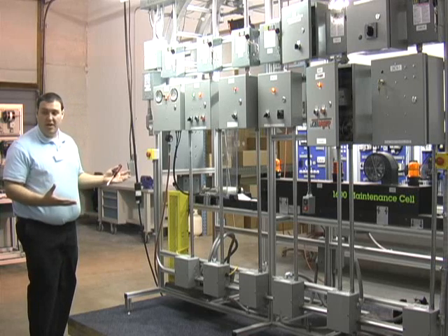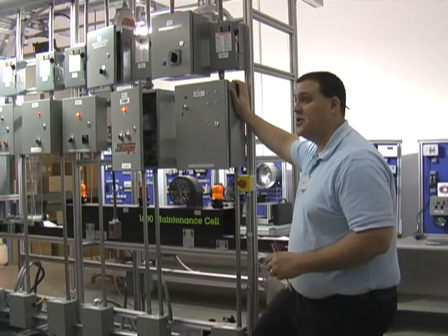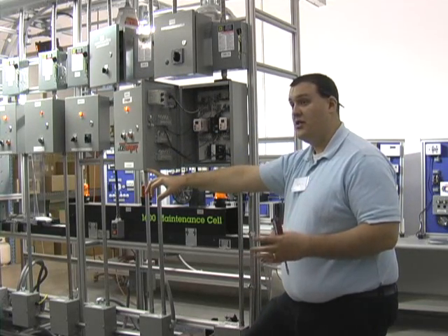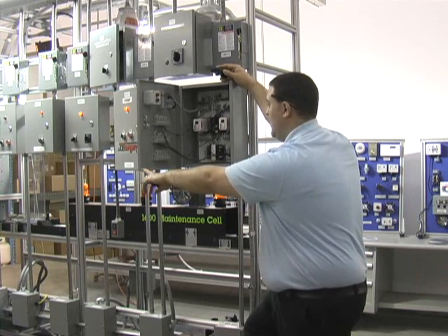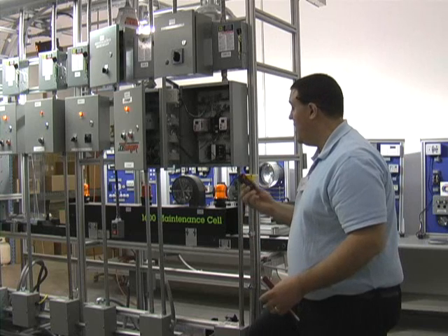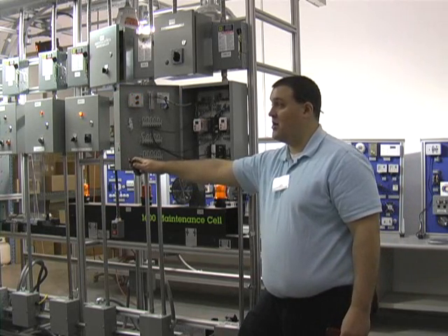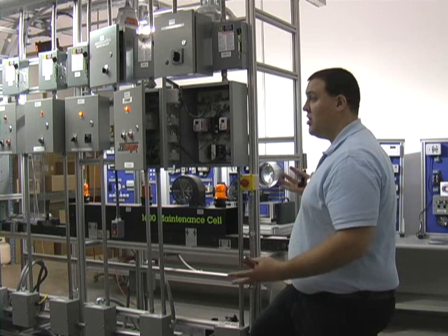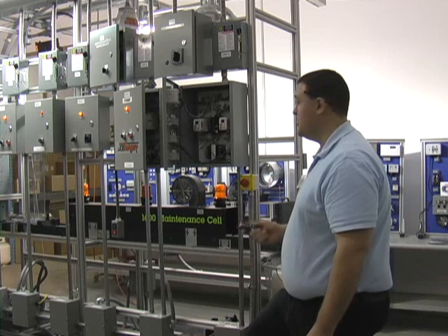Once the student has everything integrated and up and running, the second half of the 1600 is the fault insertion package. The instructor has the ability, once everything is wired in, to go into a hardwire fault from this enclosure — either hardwired in at the point of power-on or controlled off a set of relays with time delay, on-off, on-make, on-break intervals — to simulate intermittent faults or breakdowns in the system that students have to diagnose. Some of the relays can be programmed to run off a remote switch, so the instructor can turn them on or off wirelessly without the students knowing. Once students have learned to read schematics, install all the components, and get their hands dirty through exercises, they also develop troubleshooting skills with the fault insertion package.